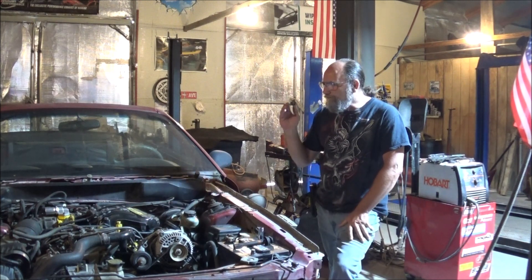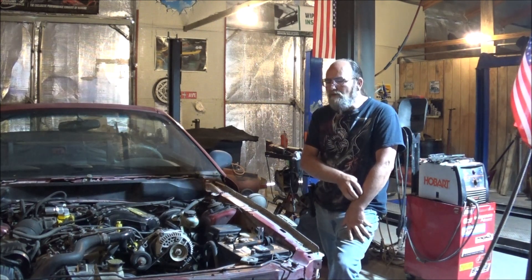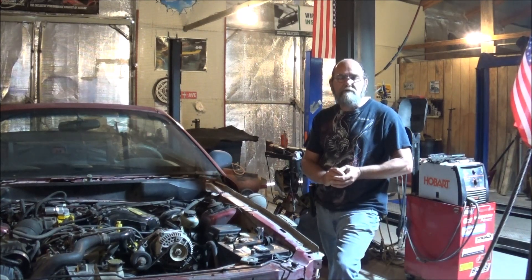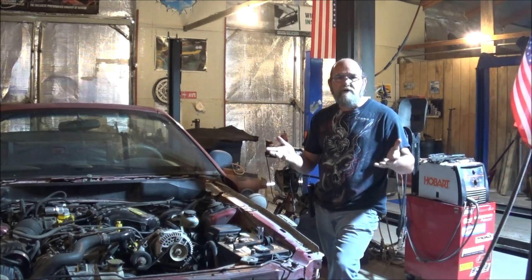First off, when you're doing a tune-up on your vehicle — and of course this is vehicle specific — make sure that you do a good, complete job. Buy good quality parts. Don't buy junk or the cheapest stuff they have, because that's what you'll end up with.